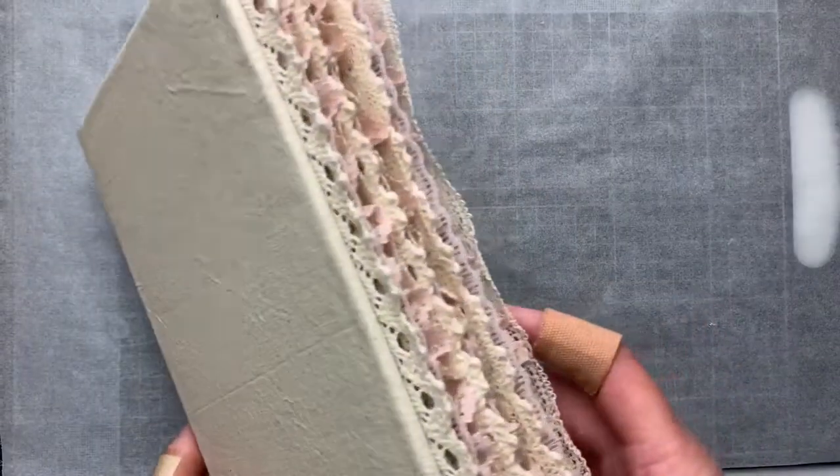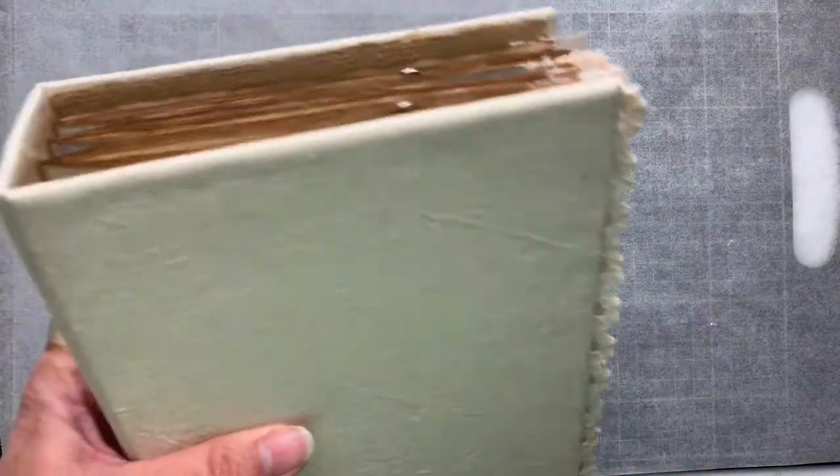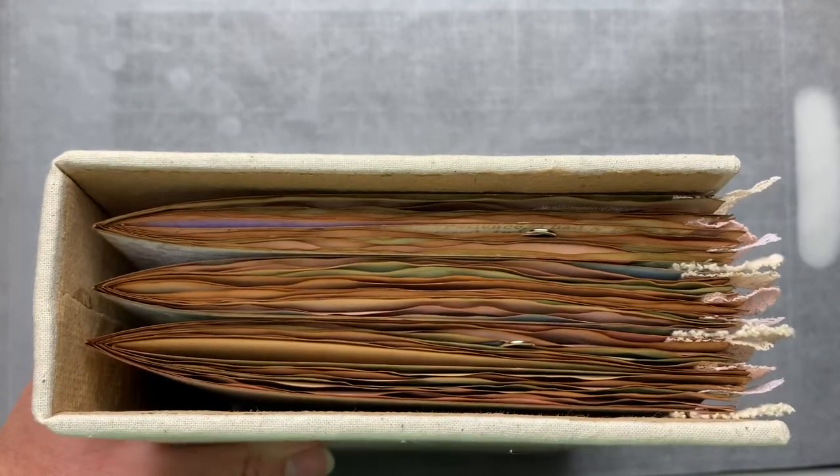Hello everybody, it's Sharon here. Welcome back to my channel for those who are returning, and welcome to any new subscribers visiting for the first time. I'm working on my journal and I've decided this is going to be quite the chunky monkey because it's already quite full and I really only have my alphabet tucks, my flip outs, and my laces attached to my pages.